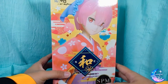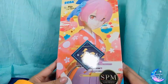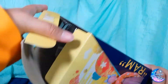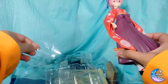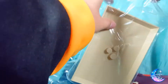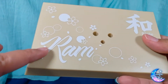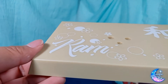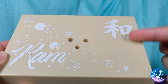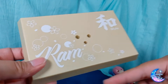For Ram we have here the same style of box. Let's open her up. Taking a look at the base first — we have the Ram version. It's basically the same, no difference. Unlike some figures where Ram has pink and Rem has blue base colors, this time they are both the same; the only difference is the name.